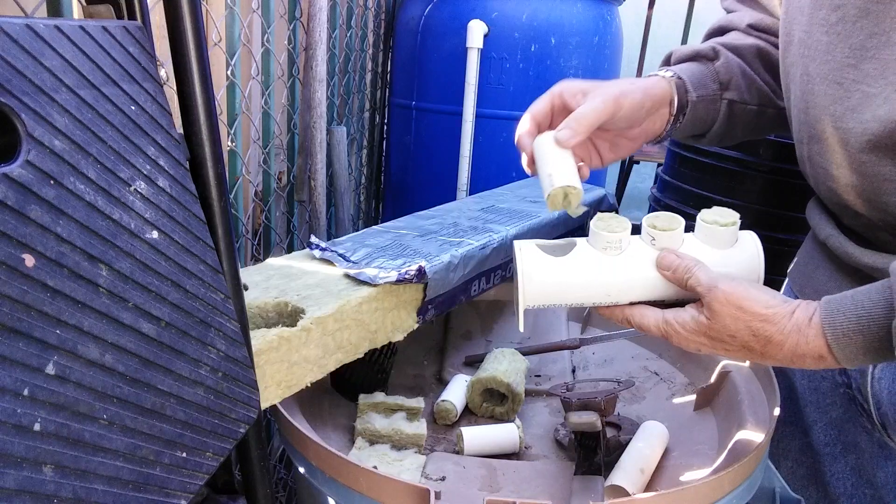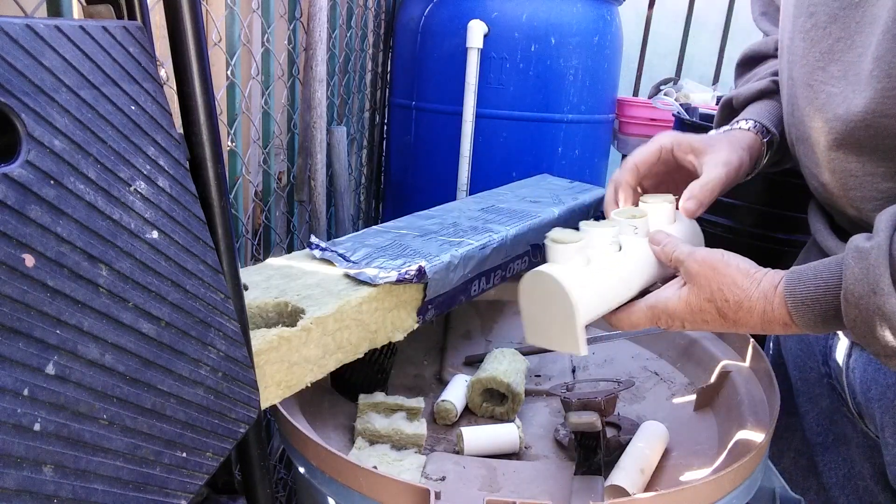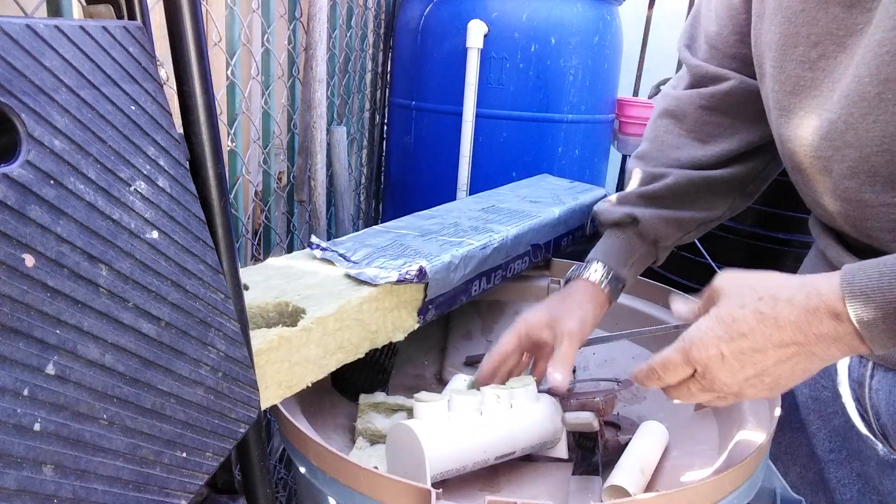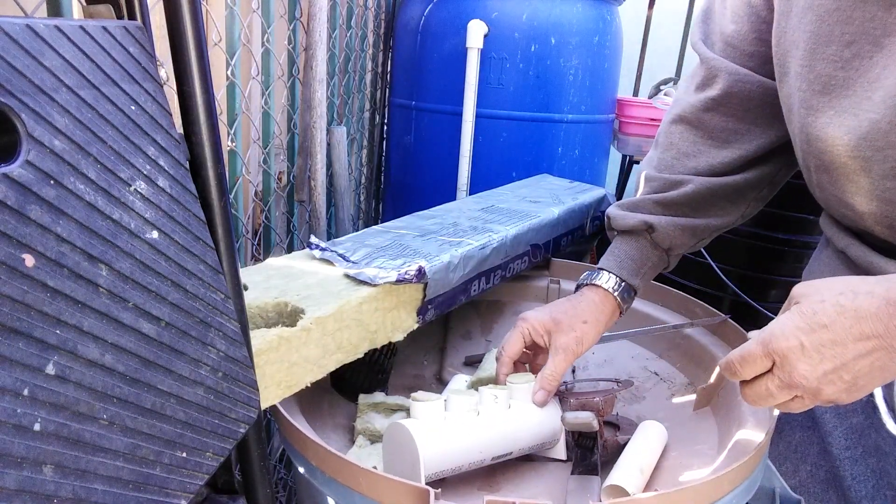I just put my hydroponic formula in there and start my seeds. Once they get going, after they grow to a certain point, it's time to put them in the net pots.